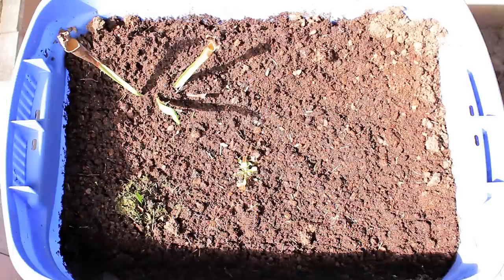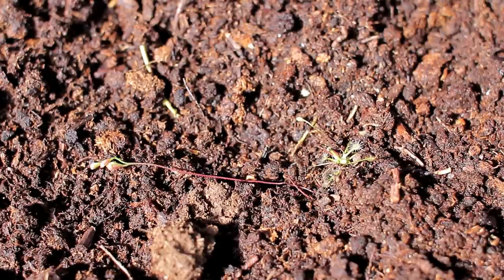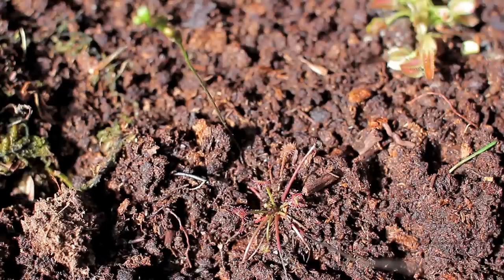Four days after starting the carnivorous plant bog, you can see that the peat moss has started to settle, so that will have to be remedied in the near future. But you can also see that the carnivorous plants are alive and have actually started to grow a little bit. The sundew has already started to grow new leaves and you can see the nice little droplets of dew on the little hairs of each leaf — this sundew is looking pretty healthy and happy in its new environment. This other sundew is also growing a nice fresh leaf in the center and is also happy.